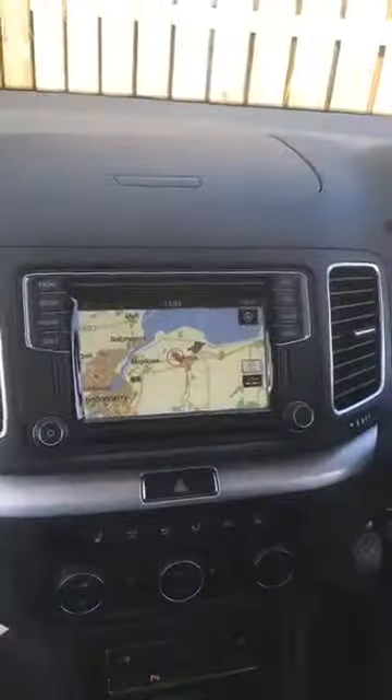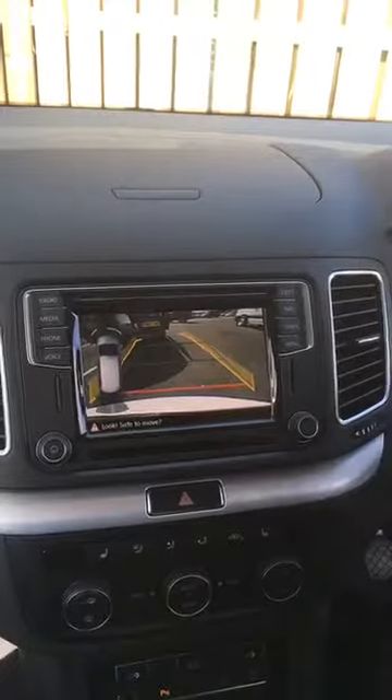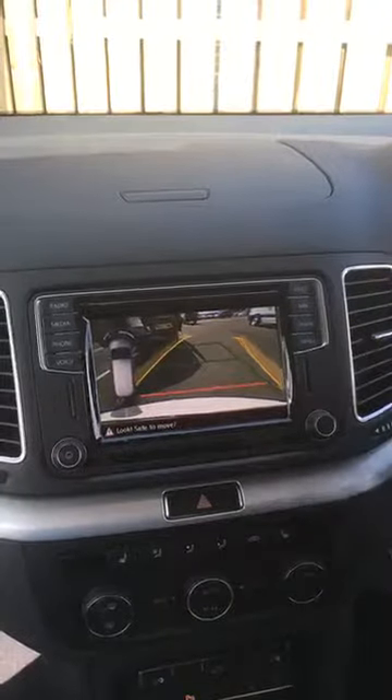On the head unit, it uses the original head unit and we've got moving guidelines as well. Put it onto reverse and that shows you the image — giving you moving guidelines whenever you turn the steering wheel.